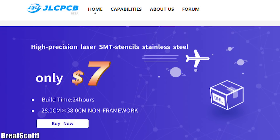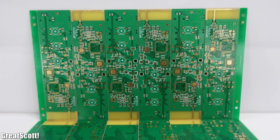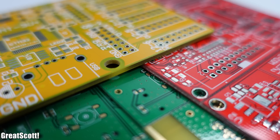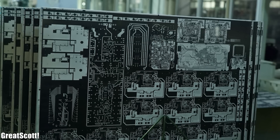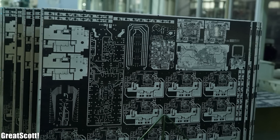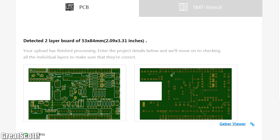This video is sponsored by JLCPCB, which is ideal for cheap and fast PCB turnarounds. From prototypes to high-volume productions, they can deliver on time in 99% of cases. Upload your Gerber files to order high-quality PCBs.